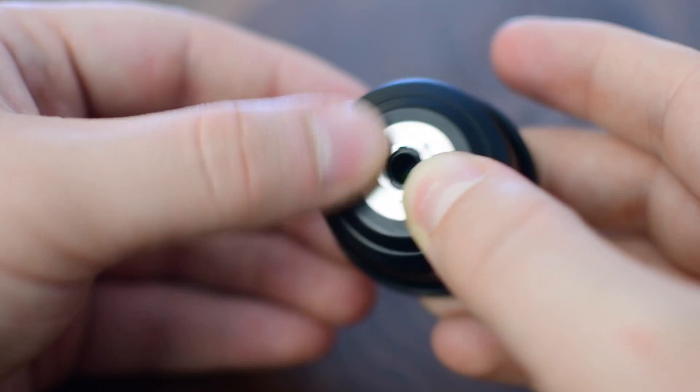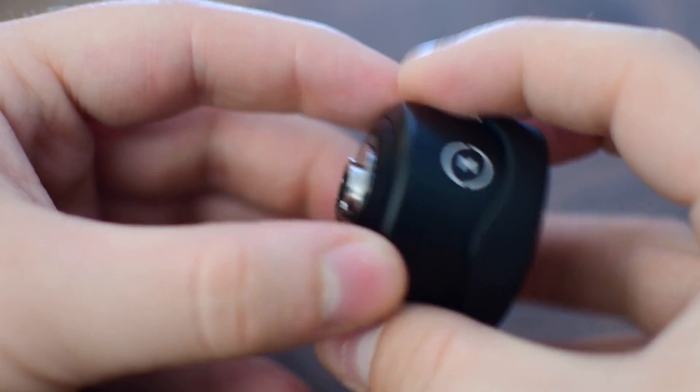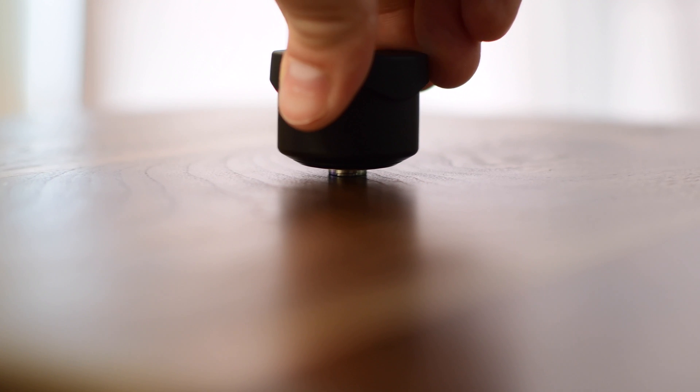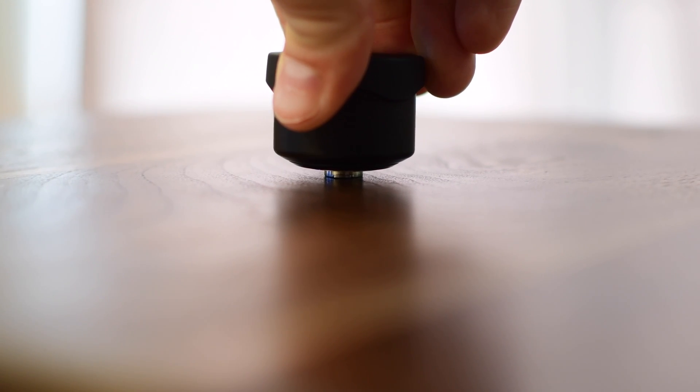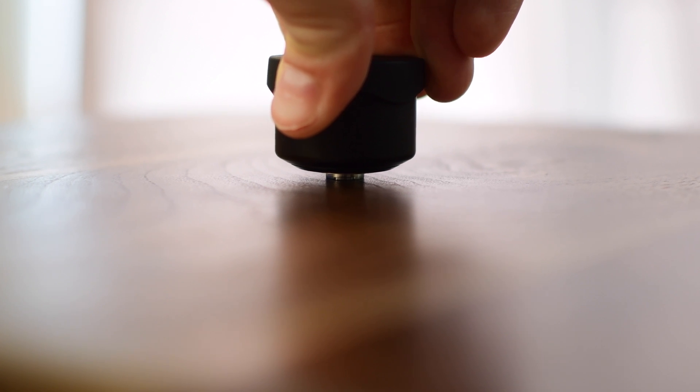Once you're sure it's on there nice and good, turn it around and push it flat down on your table for like 10 seconds. Hold it there. Don't shortcut it because you want to make sure this is on there good. This is what is holding your lens to your phone — you do not want that to ever fall off.